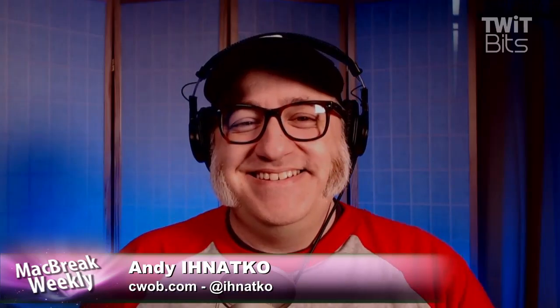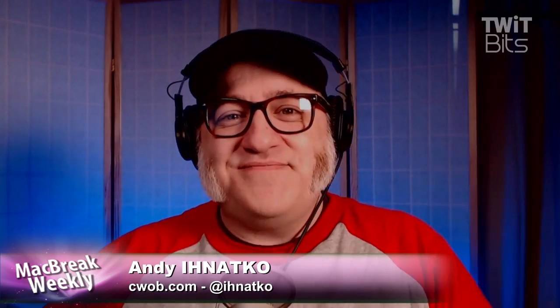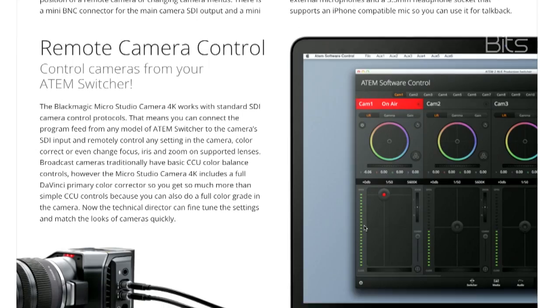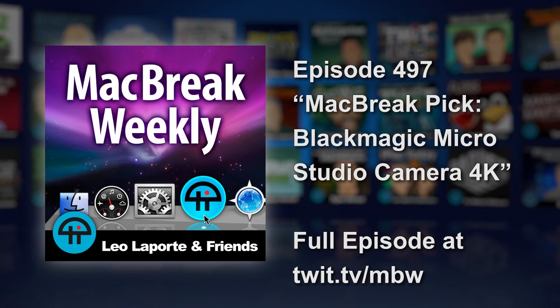I think if Alex is going to be using this camera, and we were all using Logitech C920s, we'd all have to buy them. I'm worried we won't have that consistent look from shot to shot. Not buying them — so don't get your hopes up. Someday we'll do our shows in 4K, but not this year.